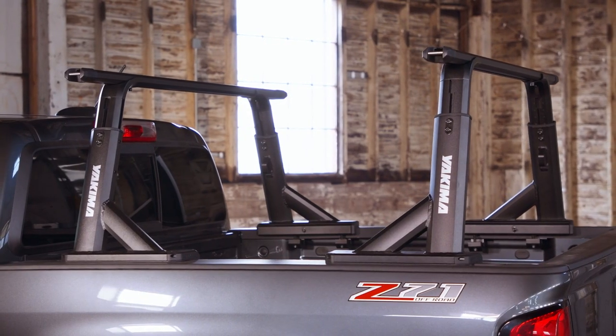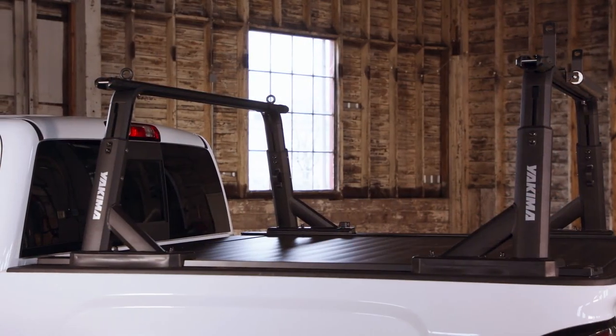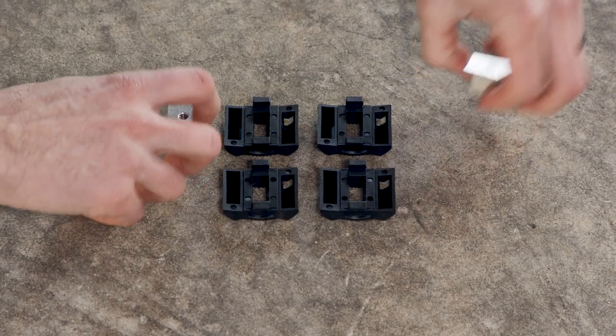With a durable black powder coat finish, the HD Bar is built to last. Create custom setups with your choice of four lengths. To make it compatible with all of our streamlined towers, you'll need to pick up the HD SL Bar Adapter.